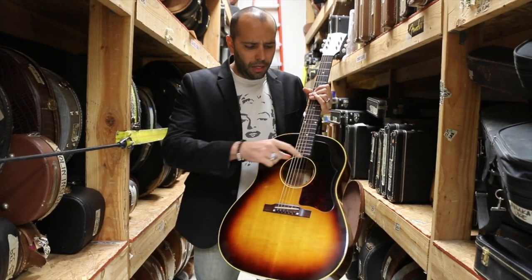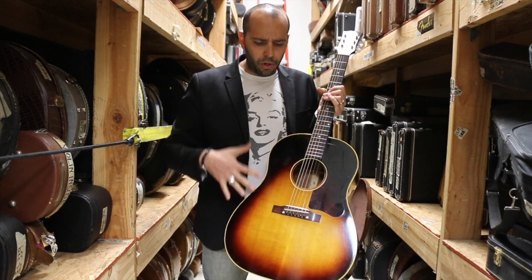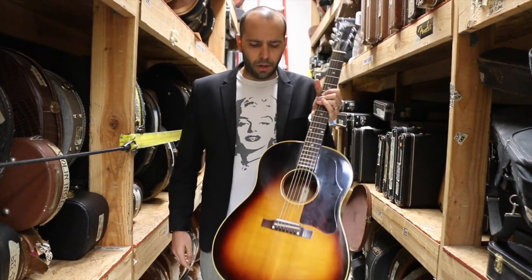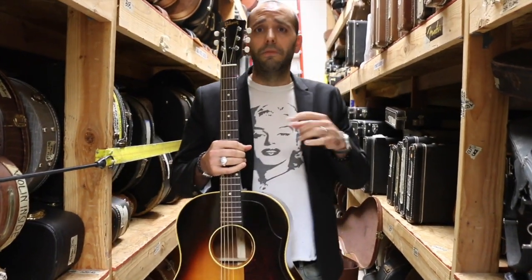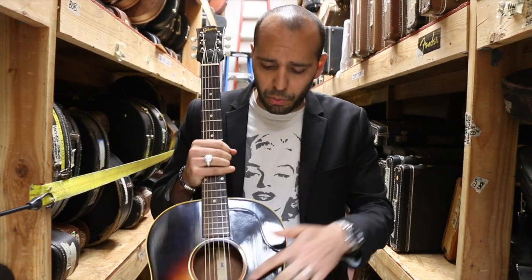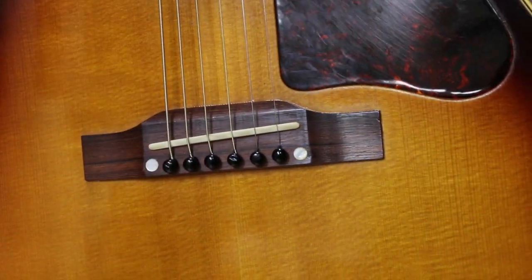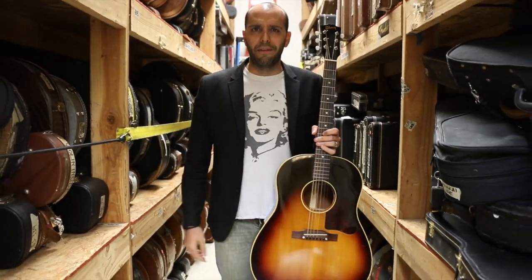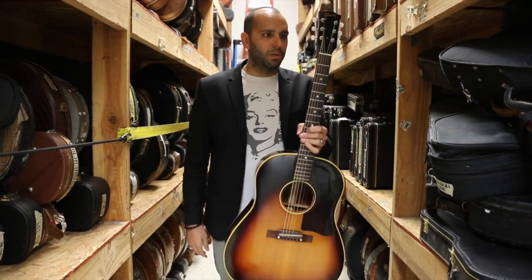'54 is the last year of the scallop. You'll also notice the earlier ones will have that teardrop pickguard. Once we go to the full brace, we kind of switch to this bigger-sized pickguard. And then once we get into '58, '59 is when they start giving you the option of the adjustable saddle bridge. They did them both ways — fixed saddle or adjustable saddle. And then once we get to 1960, the whole guitar becomes the J45-80J for that adjustable bridge with the two screws where you can raise and lower the saddle.